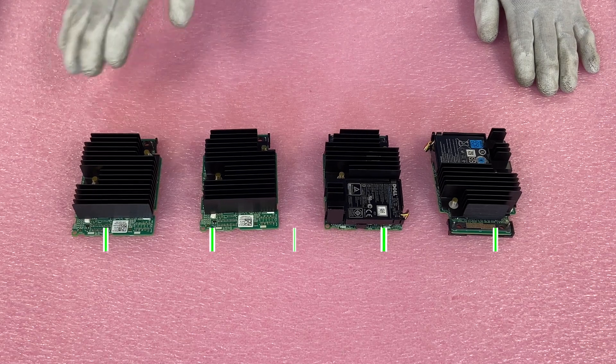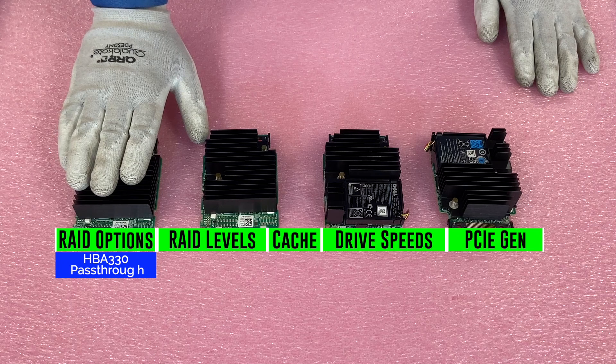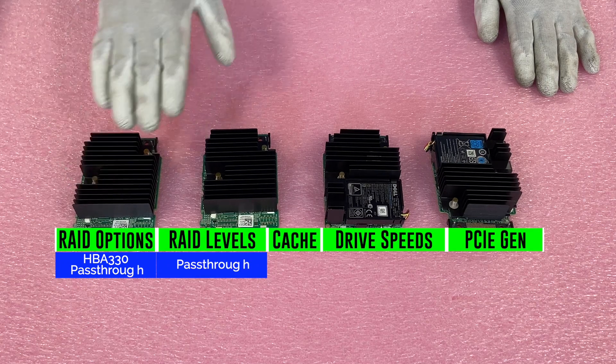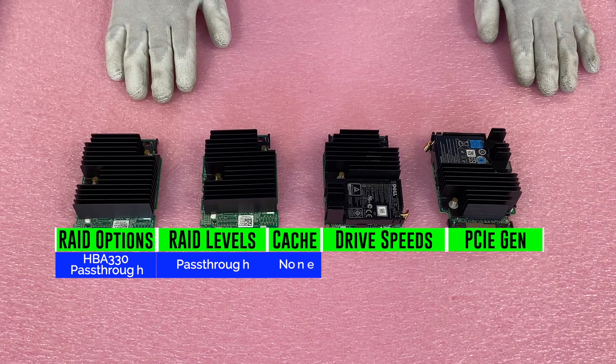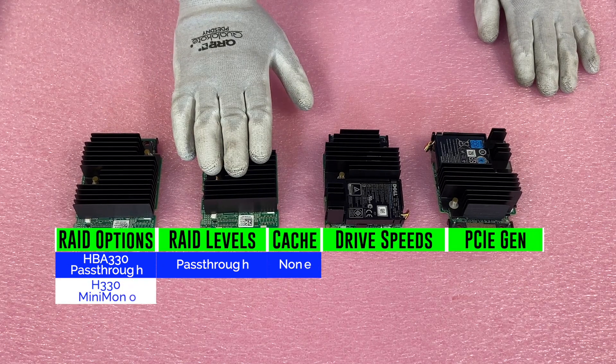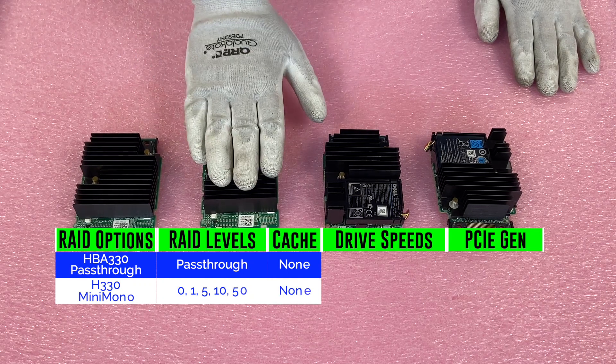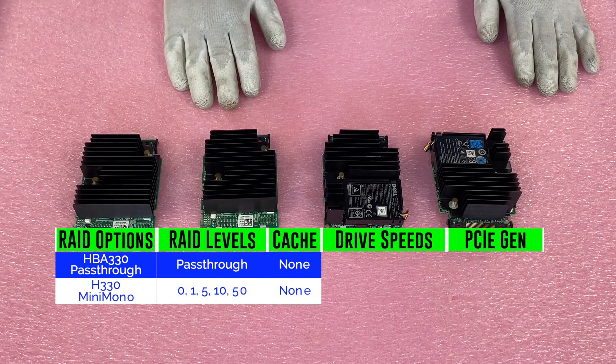The next option is the HBA 330 pass-through. Unfortunately, there are no RAID levels and it's really just more of a pass-through than anything. The next is an H330 mini mono, which the RAID levels are going to be 0, 1, 5, 10, or 50. The difference from the onboard software is the RAID 50 level. It offers no cache, which is the one downfall, but the H330 is a great option especially for storage.